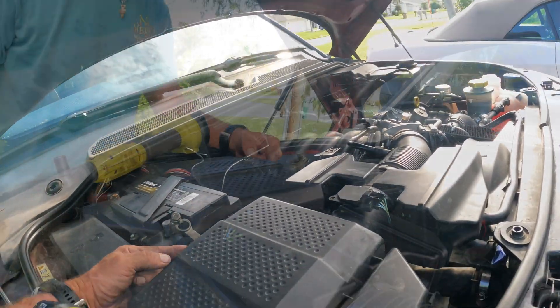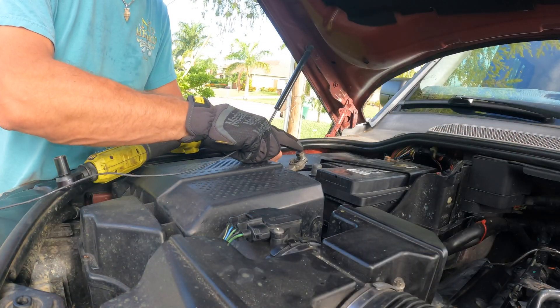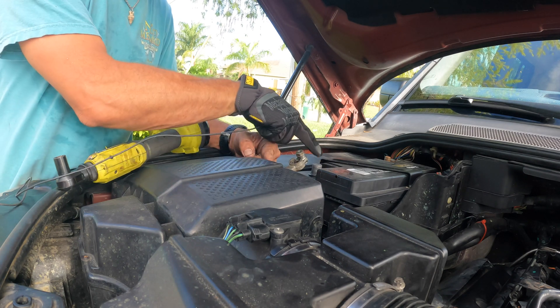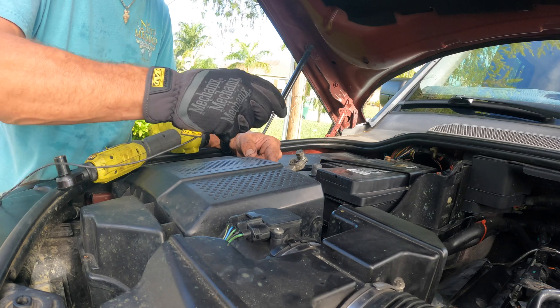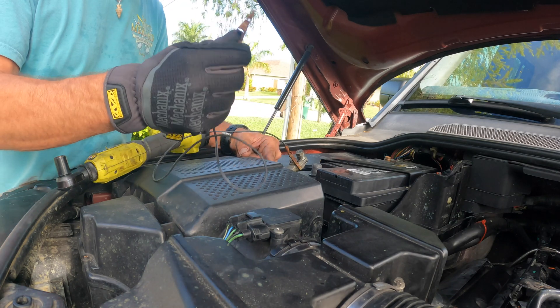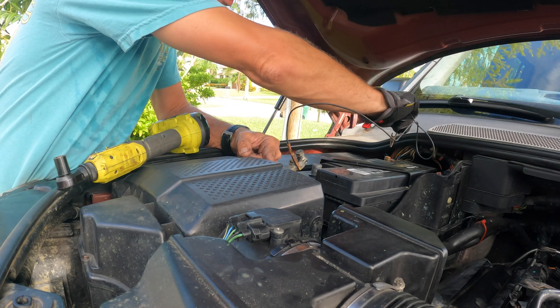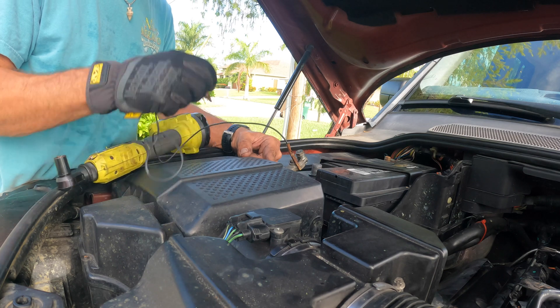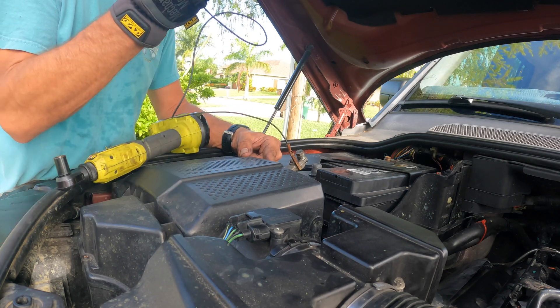Let me show you. Here I have disconnected it — make sure, and this is important, that the terminals do not touch. They're not supposed to touch. You put on your wire like this, hold it away, then take the other end and connect it to the other side. This is going to discharge any residual current inside the electrical system and also in the computers located here.